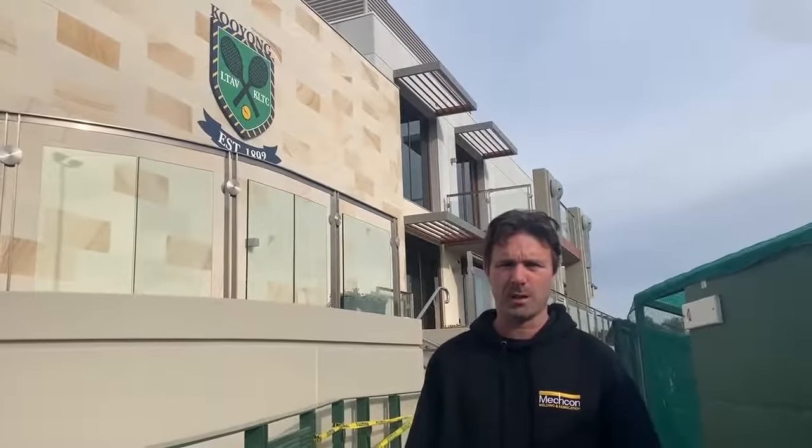Luke here from Metcon Welding and Steel Fabrication. We're out here at Kooyong Lawn Tennis Bowls. We've just completed a stainless steel metalworks package for Island Brown and TRJ Engineering.